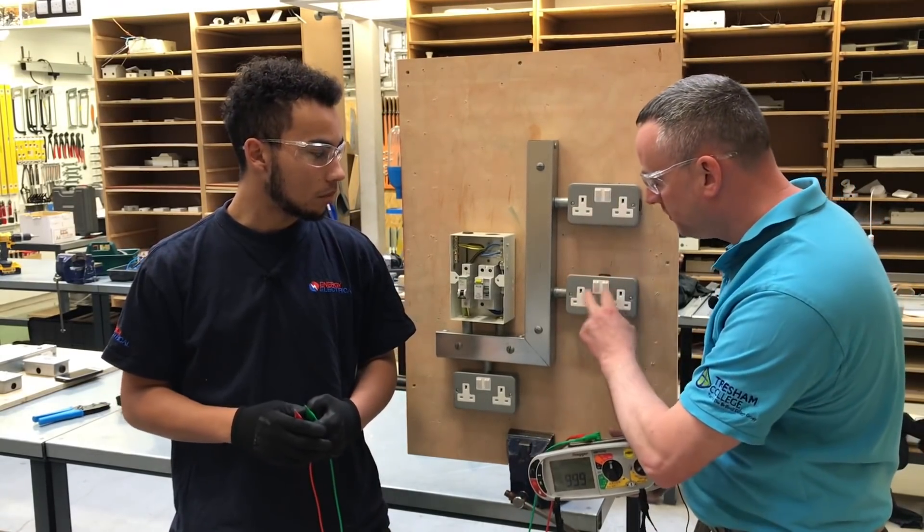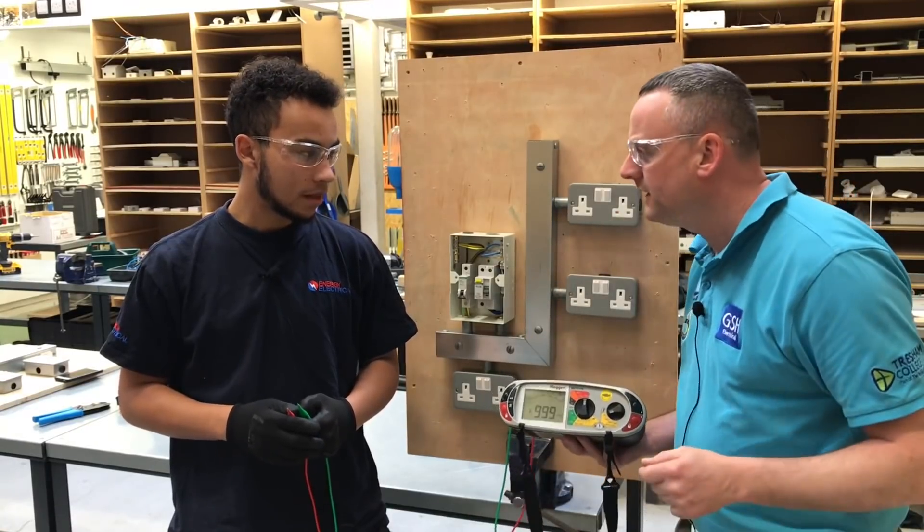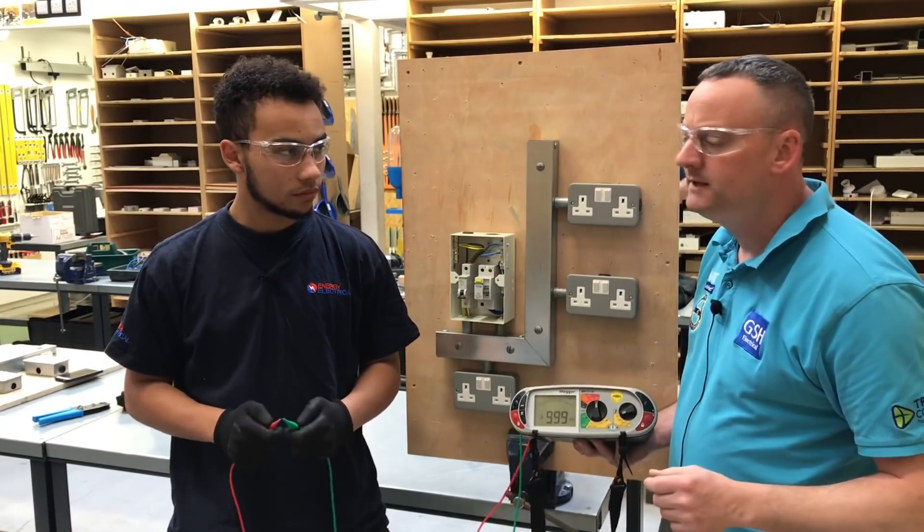We've actually put all the socket switches on in order for the insulation resistance to the front plate. Which voltage are you going to pass through the circuit? 500 volts. Will that be AC or DC? That'll be DC.